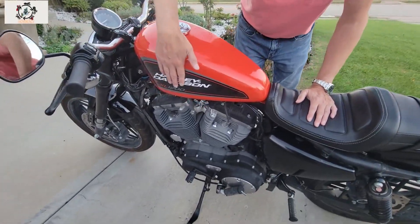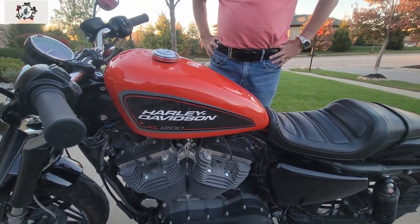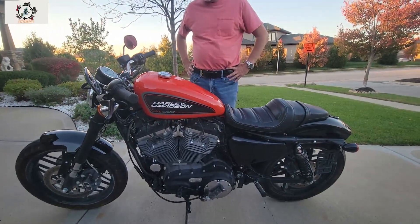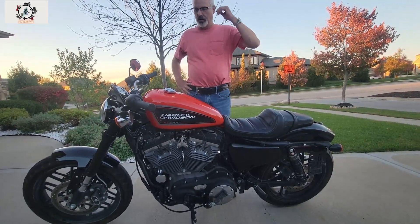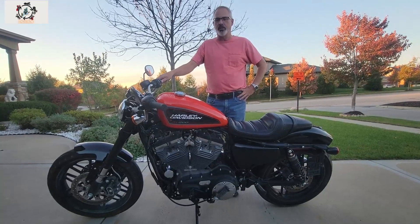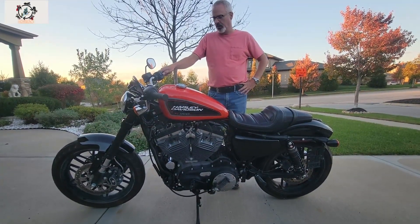We tried to get the dents out the best we could. I even broke down and talked to a couple of paintless dent repair guys and they said they couldn't do anything with it. The paint's too thick, the steel's too thick. It would probably require a conventional repair that would involve repainting the tank, which I didn't want to spend that kind of money on. So I decided to just get the bike back on the road.